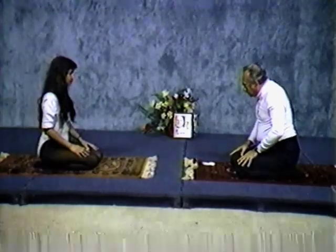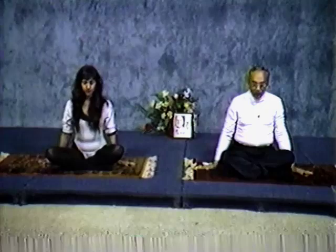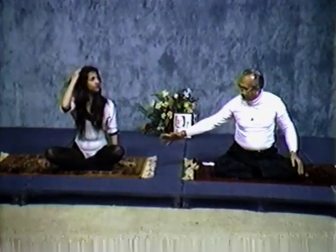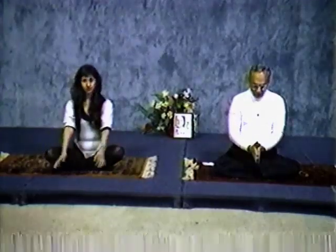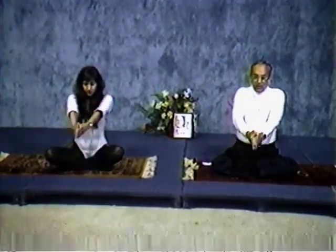Now we are going to do mountain pose. Turn around, sit down on the floor, put your hands on the side. You can sit in an easy posture where both legs are in, or one foot up, or lotus posture. You can sit like Mita or in a lotus posture. Second step: put prayerful hands on the floor. Now we are going to do mountain pose — it gives you a wonderful stretch to your spine. Inhale as you raise your arms slowly.